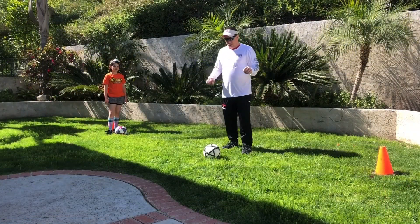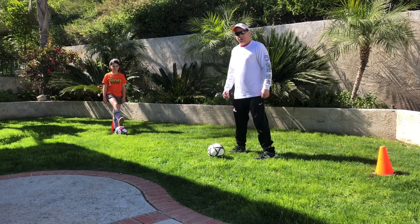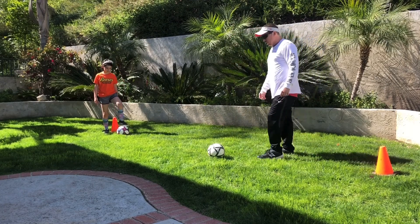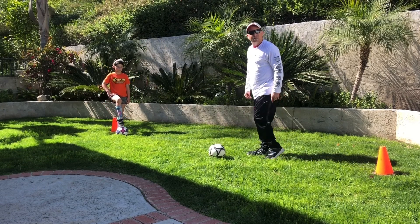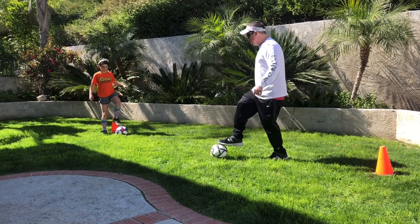Now that we're warmed up, we're going to do some ball control. First thing we're going to do is our toe taps. When you do a toe tap, your toe is on top — not your entire foot, but your toe. Also that foot on the ground, your toe is down but your heel is up. So do it slowly with us — one, two, three.